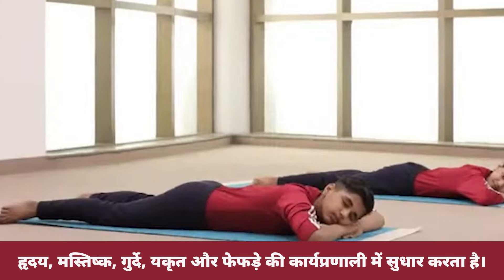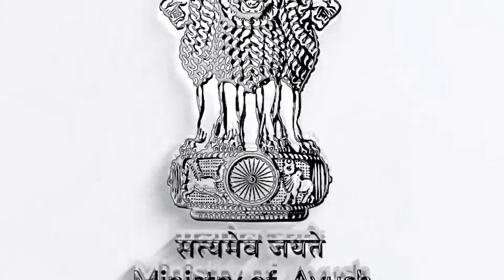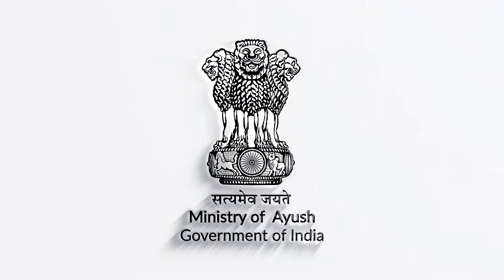Relax in Makarasana and close your eyes. It improves the functioning of vital organs.